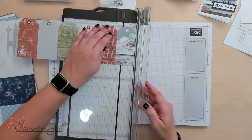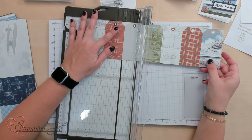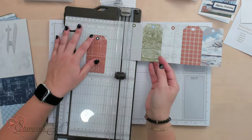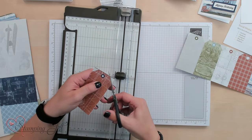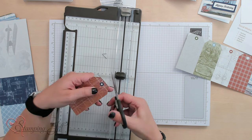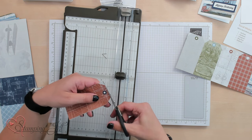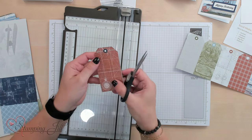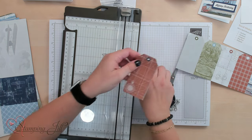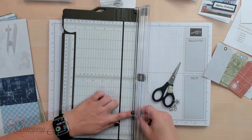Then we'll just individually trim them up. For my tags, this is kind of the way I like to do it — they're each two inches. So bring it into the two-inch mark, cut it, and then you'll just use your snips to trim off these little extra lie-overs here. Super simple. Just like that. Then you'll have six different tags to use and a bunch of little paper pieces.